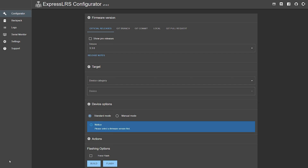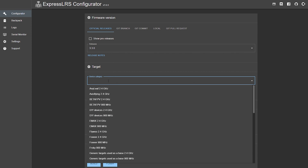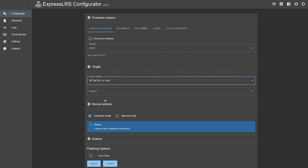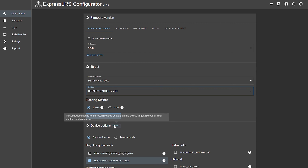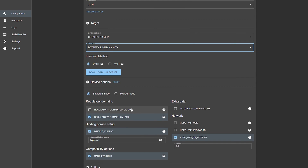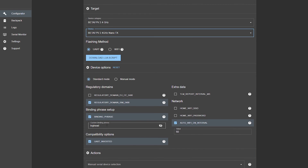Once connected, use the ExpressLRS configurator, whatever is the latest version — I'll give you a link in the description. Right now the latest version is 3.3.0 for ExpressLRS and the configurator is version 1.6.0. From here, go ahead and select what type of device you have. We know it's a BetaFPV 2.4 and it is a nano transmitter — so 2.4 nano TX. Then set up some additional settings: this is my bind phrase, which you use on all of your devices — the transmitter, the receiver, and so forth.